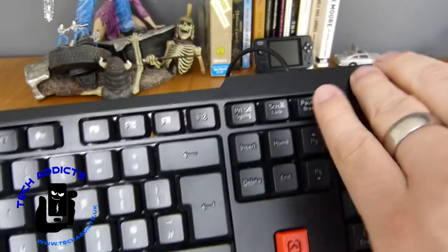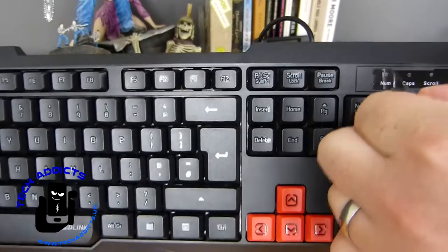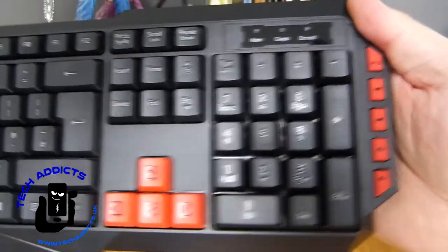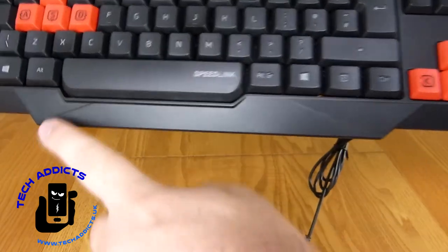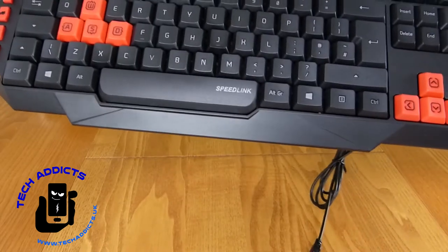We have number lock, caps lock, and scroll lock LEDs under a bit of protective film. There we go — looks a lot nicer now. And then our media control buttons down the side, again rubber.